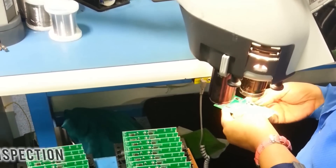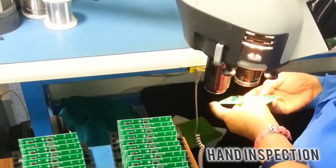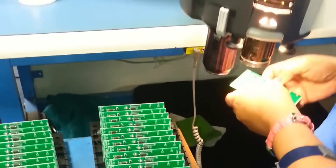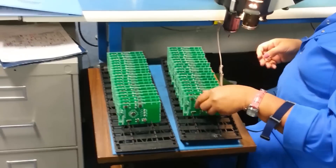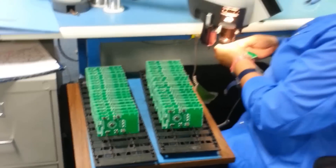After that, we then inspect each circuit board by hand to make sure that all the components are where they should be and that the circuit board is up to bar. And that's it — off to packaging we go.